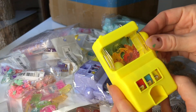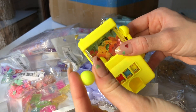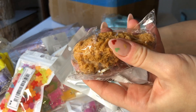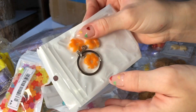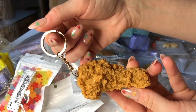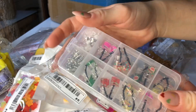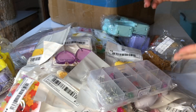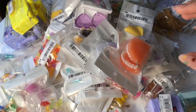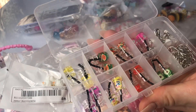I thought that this gumball machine would be way smaller than the actual size when I received it — I thought it would make a cute slime charm, but it was way too big. I also found these chicken pieces, and I'm really excited to try using that for a mold in the future and use it as a DIY clay slime. I also found a lot of these gummy bear charms and earring charms. A lot of the items on Shein are actually meant as earrings or jewelry, but I thought I could take the plate out and it could easily serve as a slime charm as well.